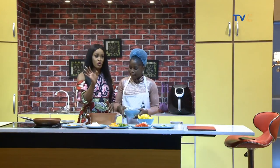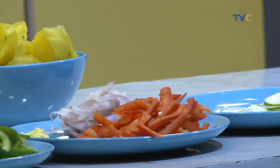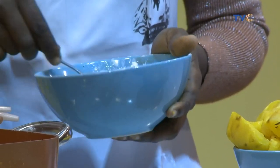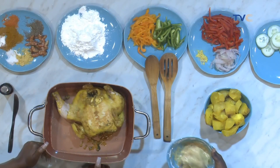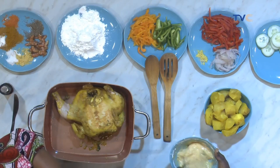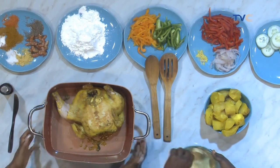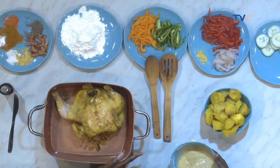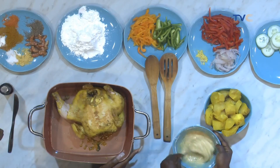Here we have our full chicken. You said earlier you marinated it — with what exactly? Ginger, chili pepper, seasoning, curry leaf, parsley. You left it in the seasoning for two days. Did you put it in the fridge or the freezer? In the freezer. And I parboiled it earlier to make the cooking faster.